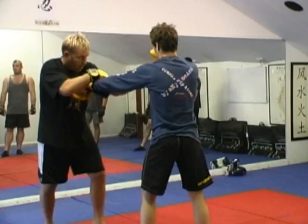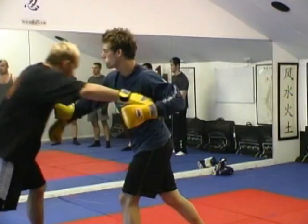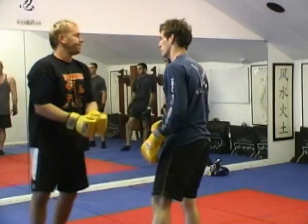So again, the first one is scoop and tap it. Or if his hands are wider, you go inside like that. As I come in — jab-cross, scoop. Jab-cross-hook, scoop.